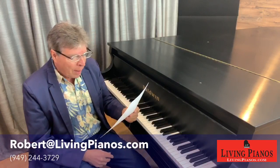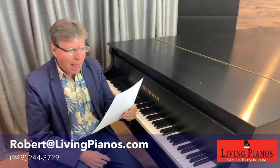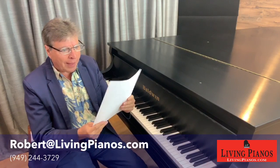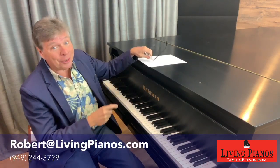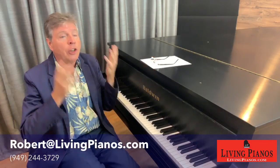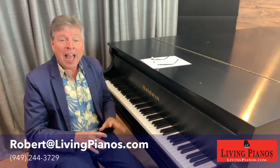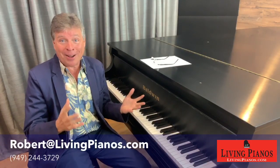Helen asks: we bought an Estonia grand piano and bought a dehumidifier for the room but couldn't stand the sound it made. We are planning on getting a dehumidifier connected to the furnace — do you think that's a good idea for a piano? Well, this is a really excellent point. Treating your whole house doesn't get any better than that. If your whole house is around 45 degrees humidity with a stable temperature, your piano is going to love you and you're going to love your piano.